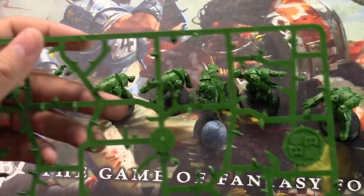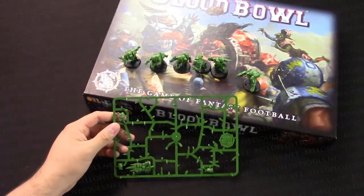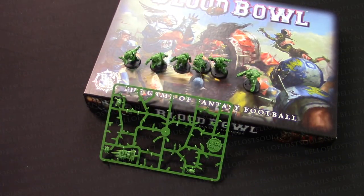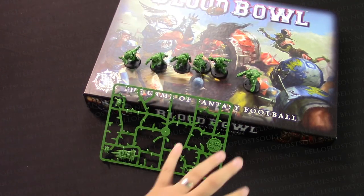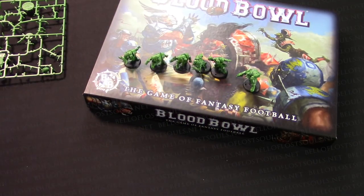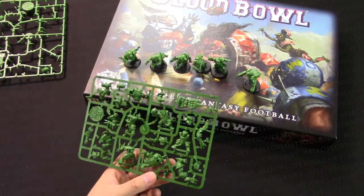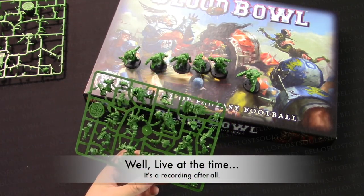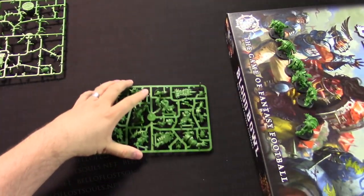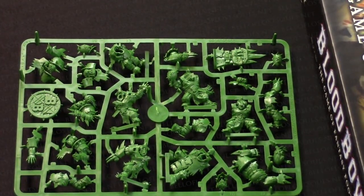So just to show you what I'm talking about, here is the full sprue of the orcs. I'll zoom out so you can see - this is one of the two sprues, and I have the second sprue right here. I've only built the model once and haven't cut out everything on the sprue yet. I was building these and I wanted to show you guys how easy it is, so I'm going to build one of these models live on camera.